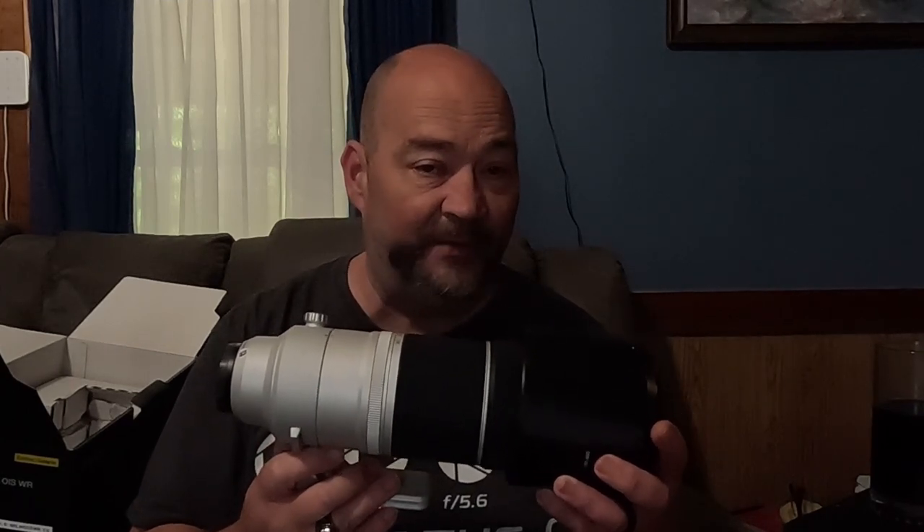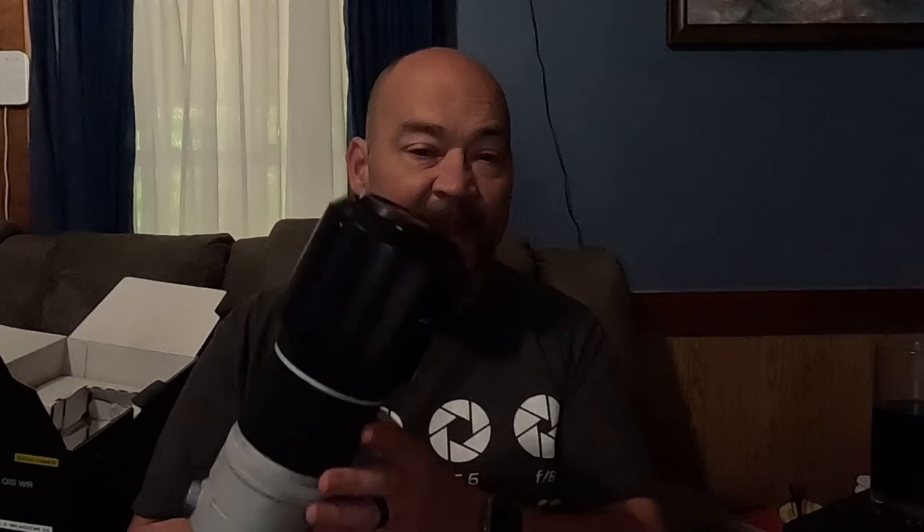That is a substantial amount of weight. By comparison, the Canon RF 100-500, which doesn't quite reach as long as this, is only 3 pounds — and that's a full-frame lens. So this lens is a bit heavier than the Canon RF lens. The Canon RF lens also has a wider maximum aperture of f/7.1, so you get one more stop of light, but this is a very well-made lens with very good construction.